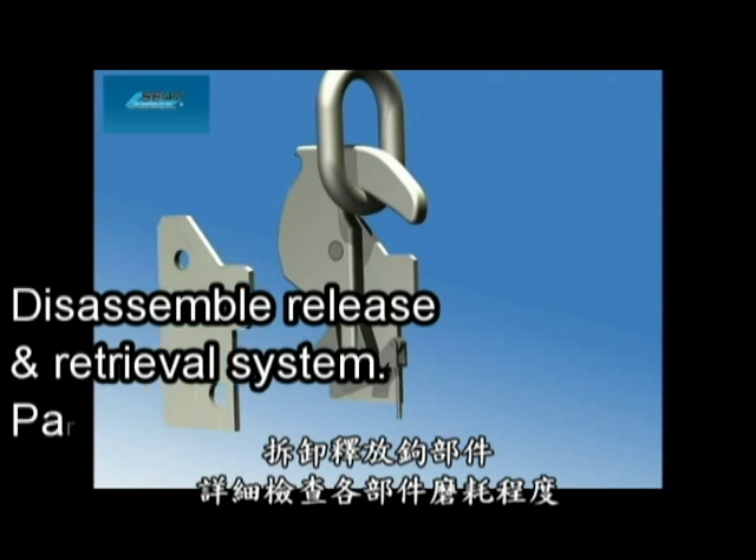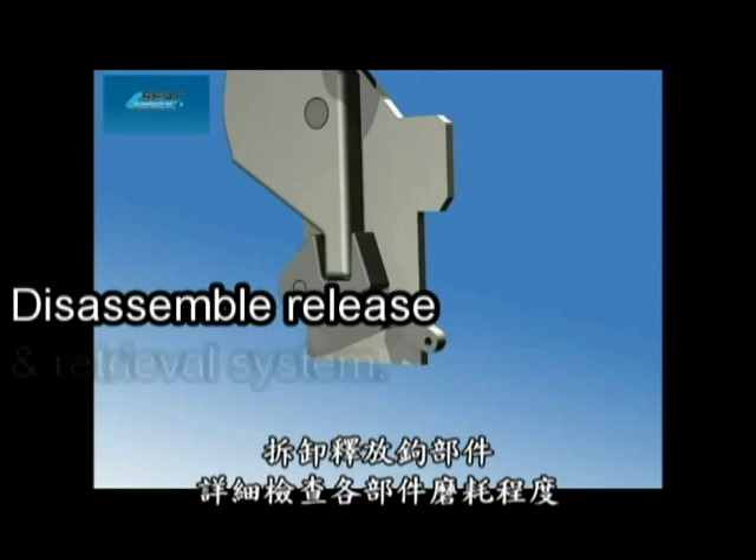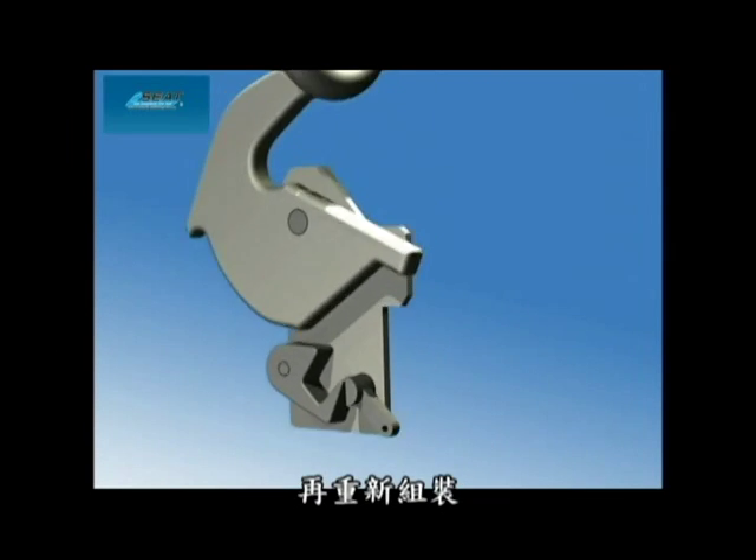Second, disassemble the release hook, examine all the parts and record the wear, then reassemble.